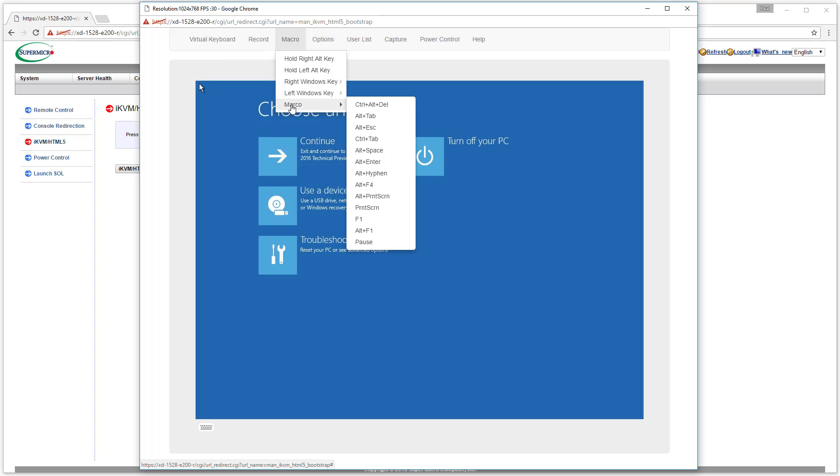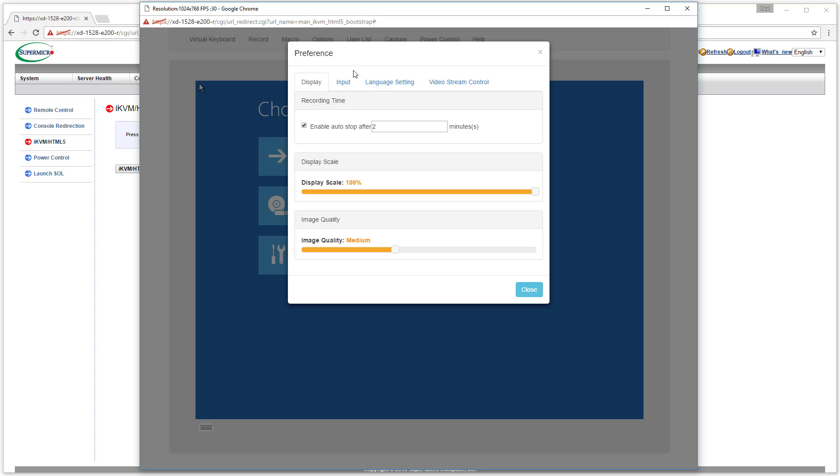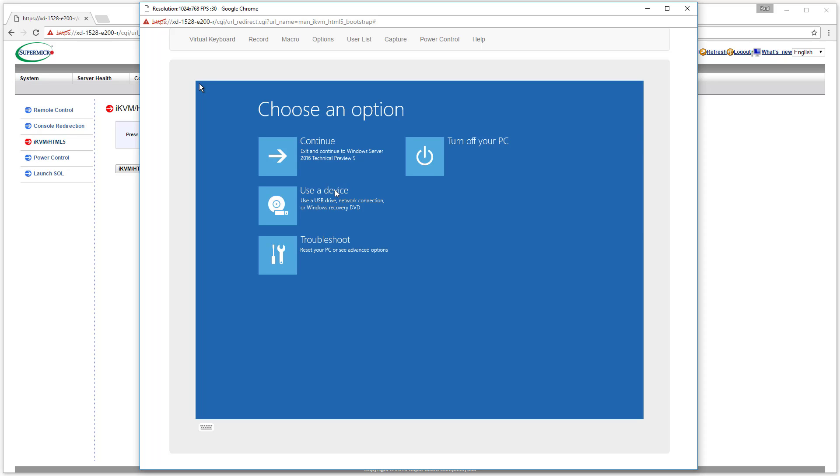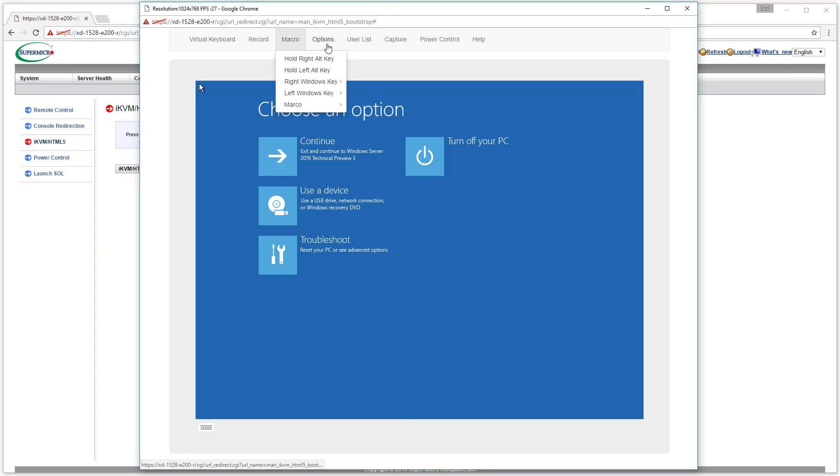"Macro" is misspelled right there in the UI as well. On this particular screen I'm not really seeing anything about image quality changing. I'm actually having a little trouble with the mouse. Now let's see if the basics work, like a power reset.